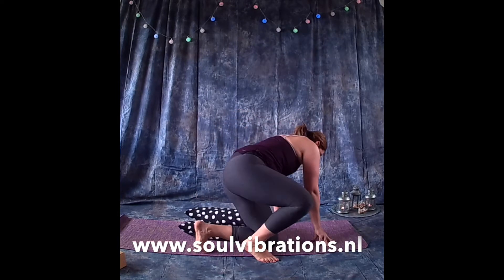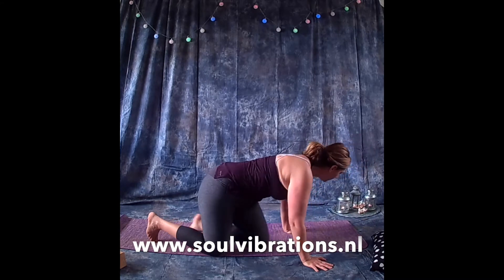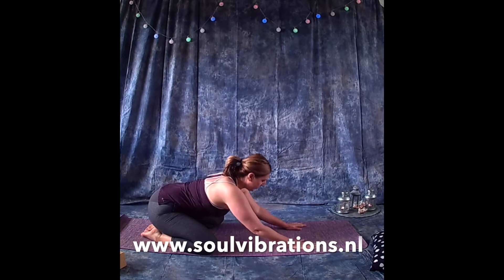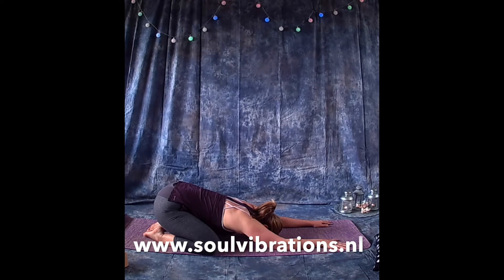We're going to begin by starting in child's pose. Inhale and exhale, bringing the forehead towards the floor, just feeling the forehead on the floor, sinking the buttocks towards our heels. Take nice big deep breaths.